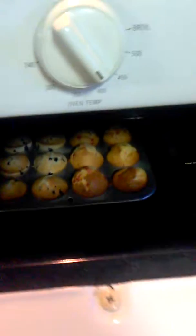Let's take a look at our muffins, shall we? Ooh, they're looking nice. Let's go here, check the timer. Oh, just about done.